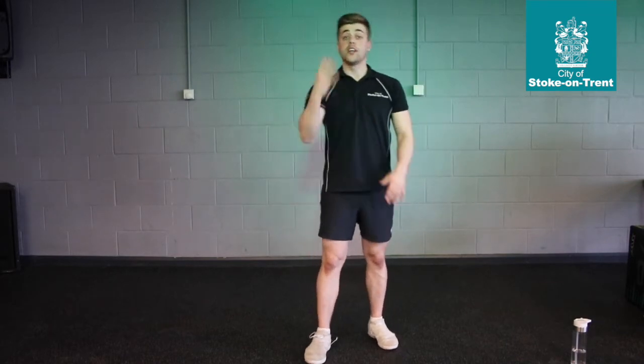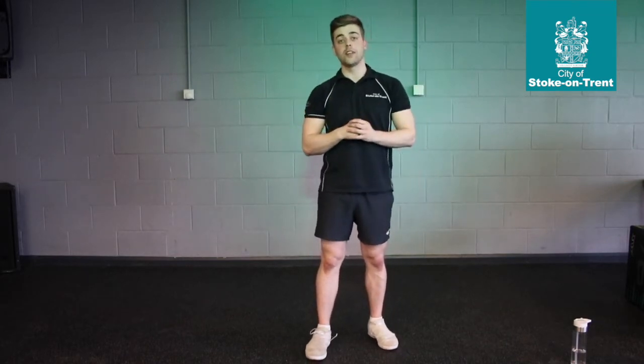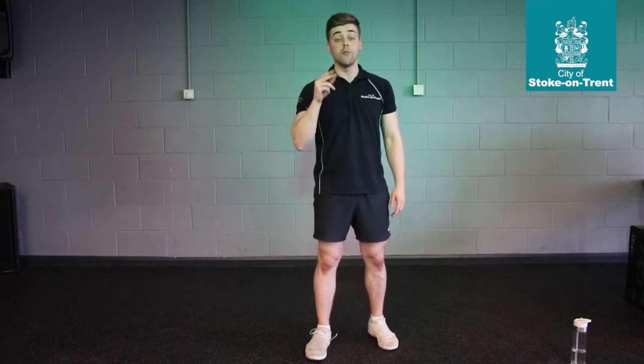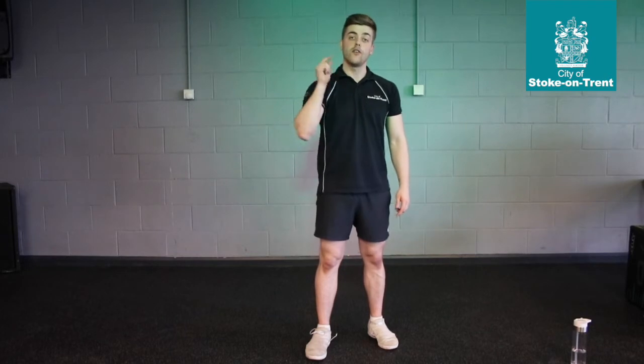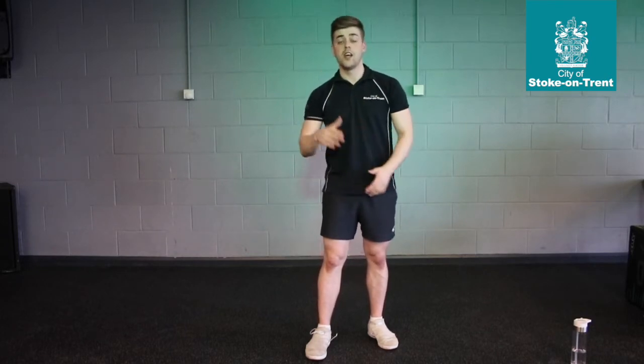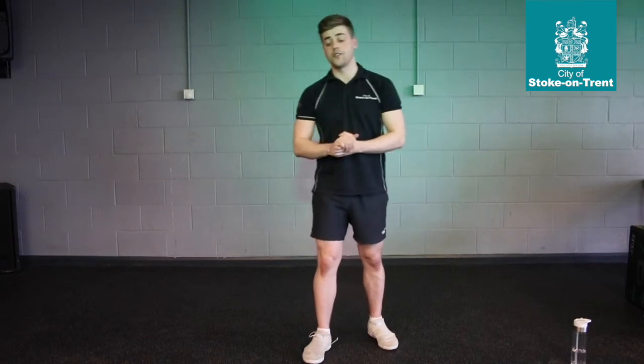Now we're going to do four exercises, as we've done on similar days. If you're a beginner, you're doing two sets. If you're more intermediate, you do four sets. If you're advanced, you do six sets. So let's get into those four exercises, starting off with the beginners and then going into the advanced.